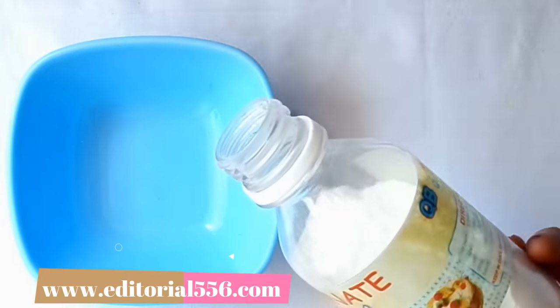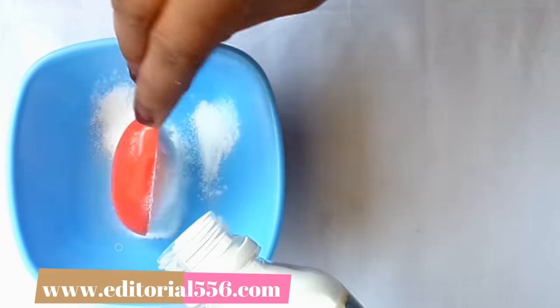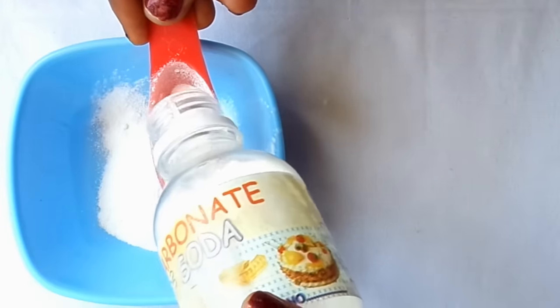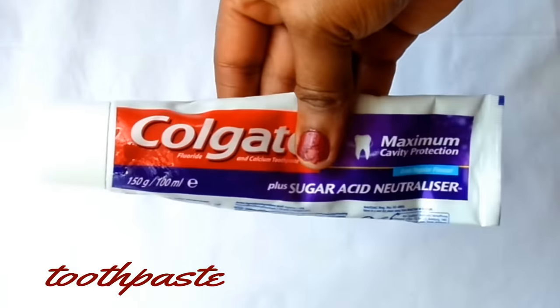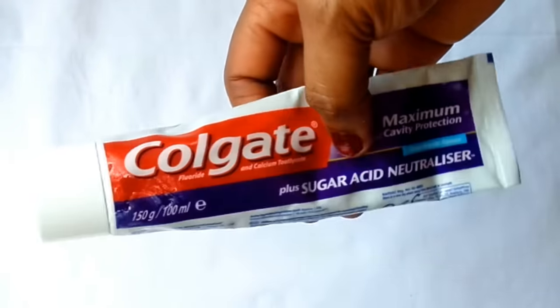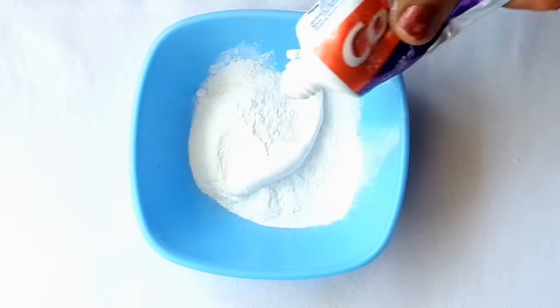I'm going to be taking two tablespoons of baking soda. Then we're going to be needing toothpaste — Colgate is preferable. I love to press in my toothpaste.